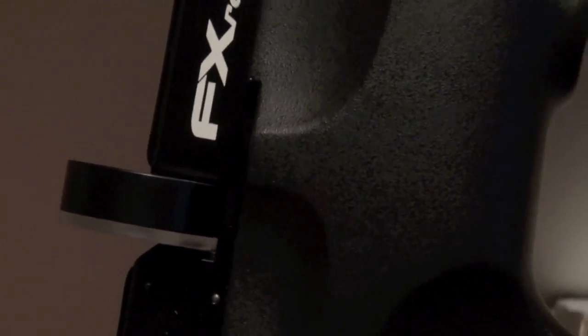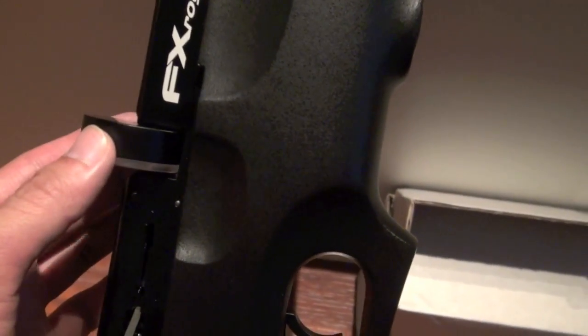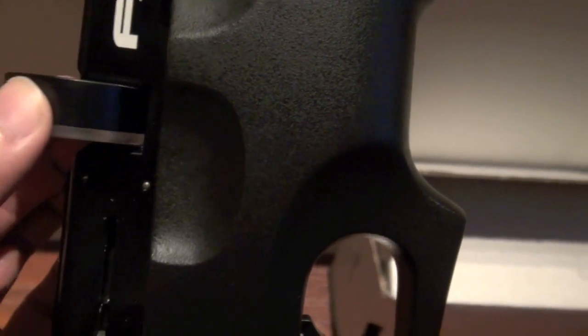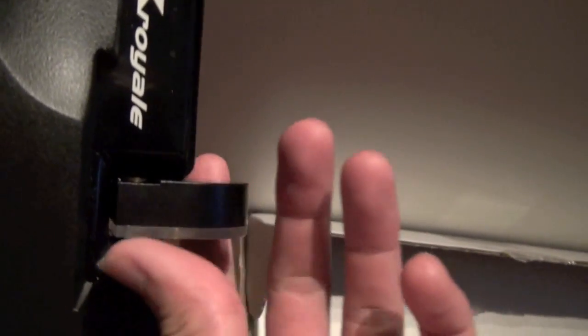I just wanted to show you this really quick. I've owned the 400 before, and this is something I've noticed — it seems like there's a gap in between there. I don't think you'll ever see it, but there's a small gap, and the magazine moves around, which is kind of weird to me. If you guys want to check your 400s, let me know.